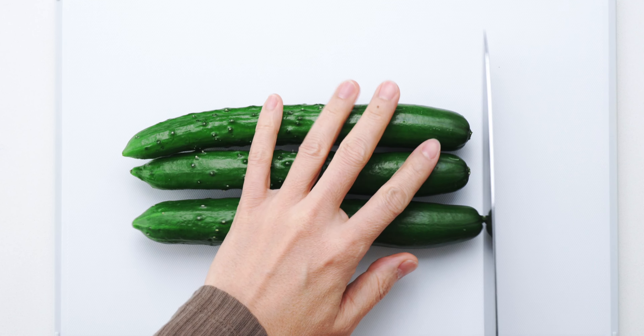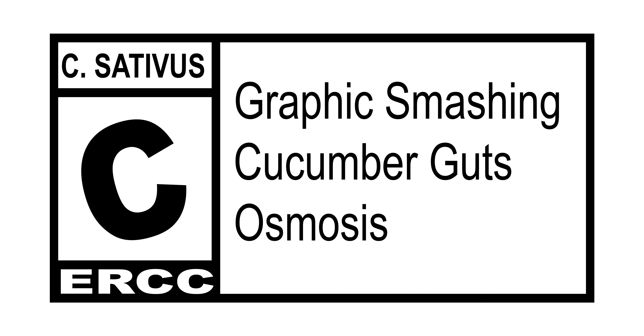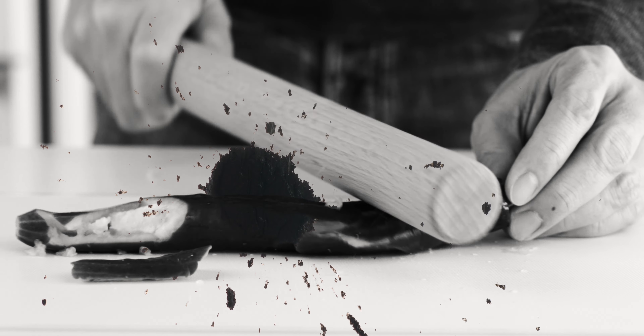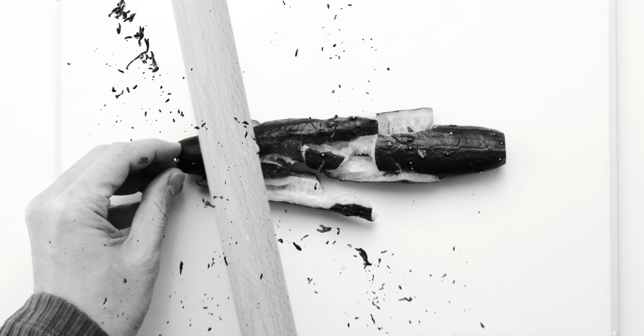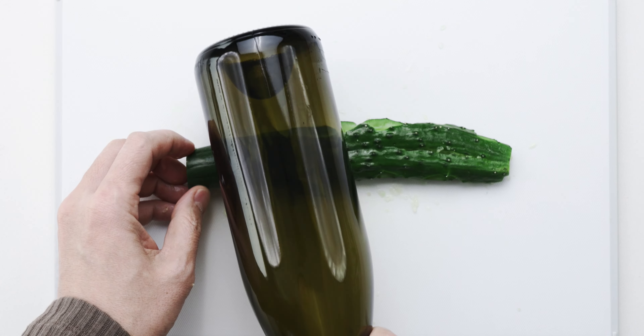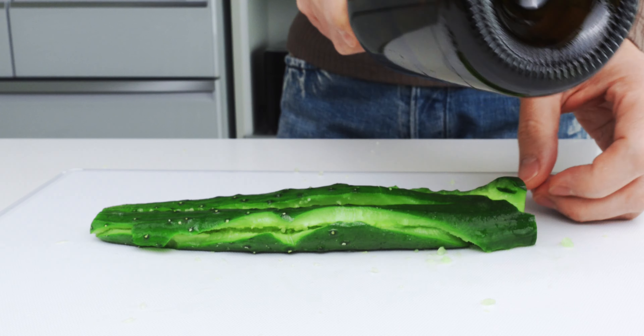The first thing you want to do is trim both ends off of the cucumbers. Now I'm going to use a rolling pin and go ham on this cucumber. By giving our cucumbers a beatdown, we're creating a ton more surface area than if we were to cut them with a knife, and this is going to give our seasonings more places to soak in. The other thing this does is press out the watery pulp around the seeds, which is going to keep our salad from getting soggy. By the way, if you don't have a rolling pin, an empty wine bottle or pretty much anything with some heft will work.